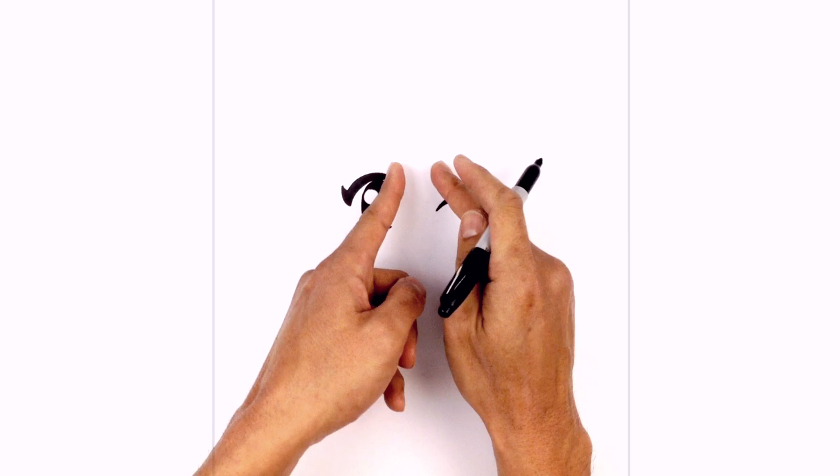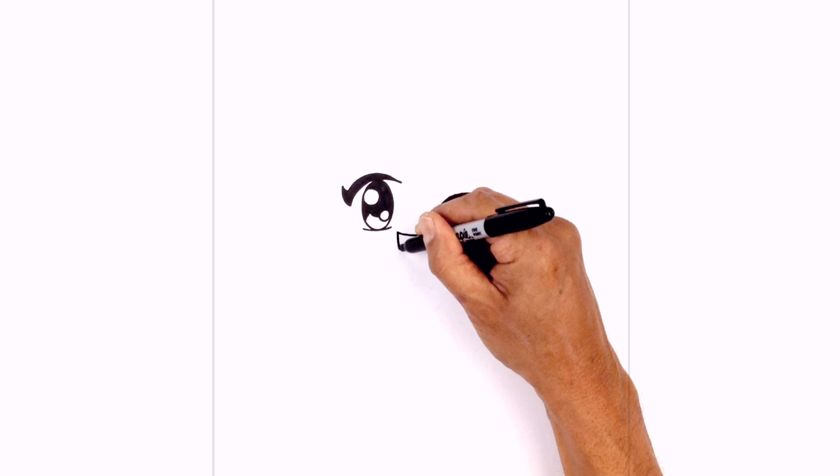Now just below here we're going to draw in the mouth. In between the eyes we draw a curve from left to right, and down, and then back up. I'm going to connect those two points with a half oval for the bottom of the mouth — starting on the left side, curving down, and pulling this back up on the right side.